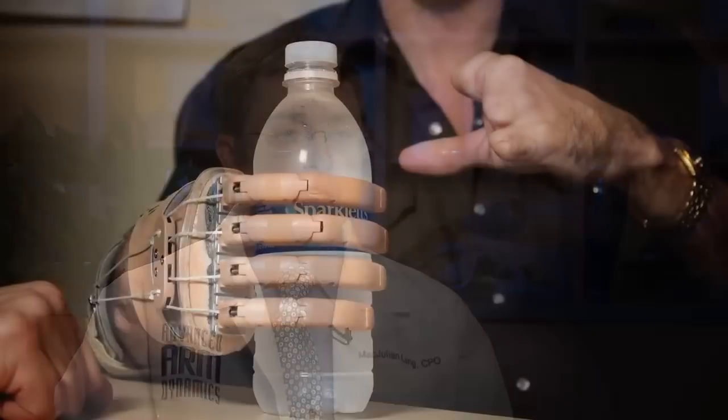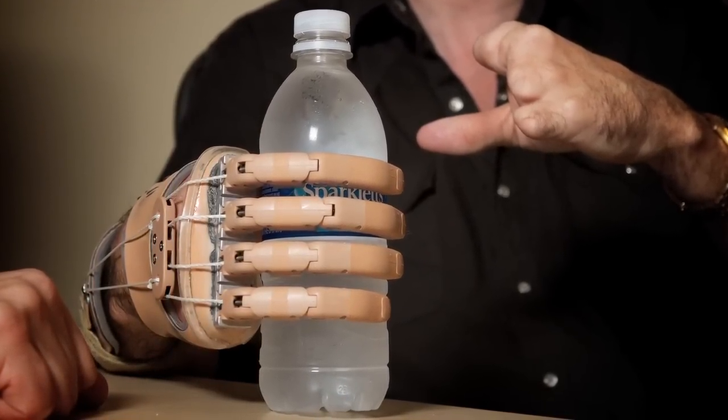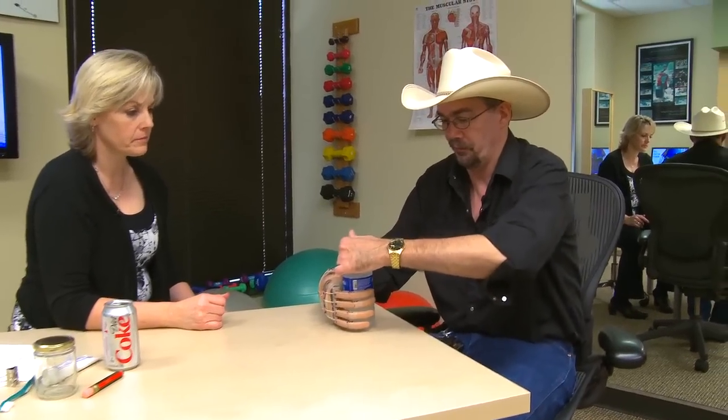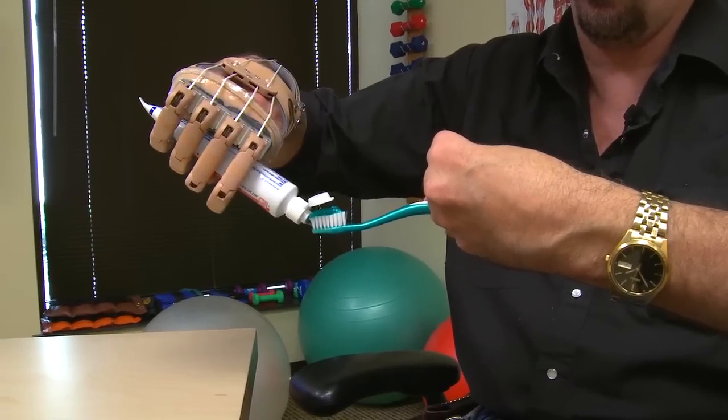Body-powered fingers are also very recent advancements. They are using a mechanical joint within the finger, but the fingers themselves are still small enough to be fit at amputation levels that are very low. I've had the body-powered ones, I want to say, five months.